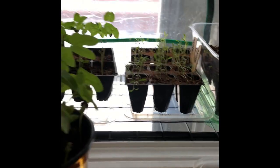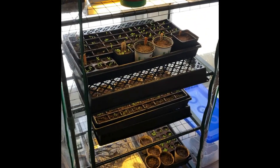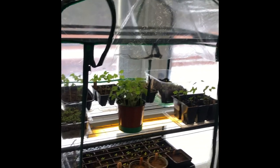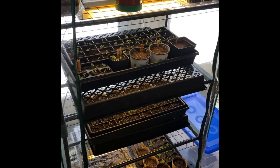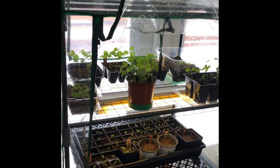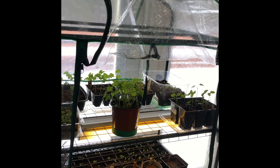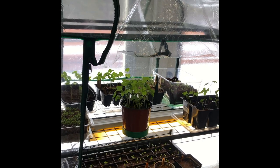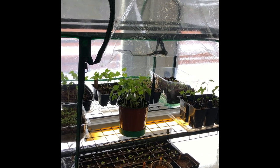That's my little system — I just wanted to show you my setup, nothing fancy, that's for sure. I still have to seed my petunias, and that'll be it for my flower garden. Outside I'll just throw down some cosmos — I always do cosmos.